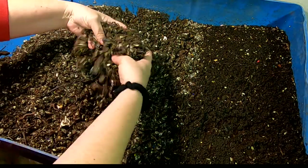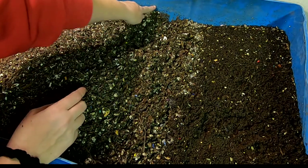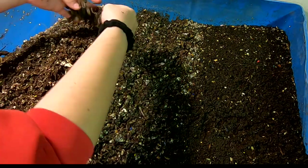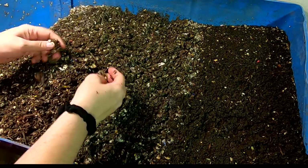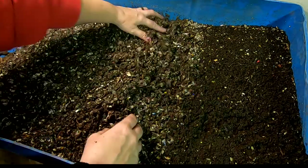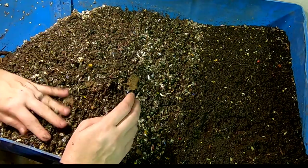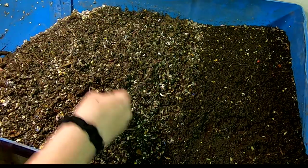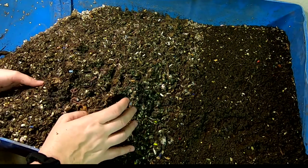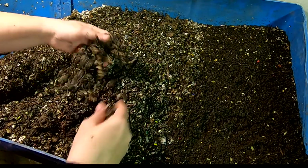Everything's kind of moved down maybe about an inch — you can see this line back here, looks like it's lowered about an inch. So it has accomplished some things. Looks like there's a good amount of worms throughout. Kind of moving things around here and seeing what we've got, picking up the food and flipping it over.